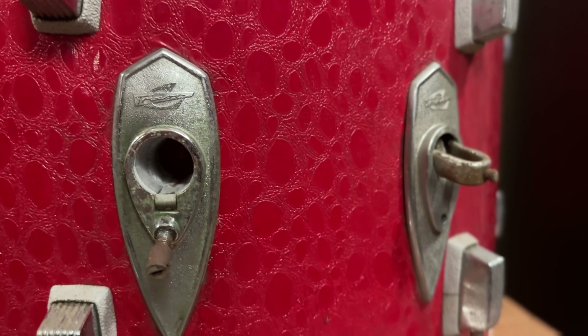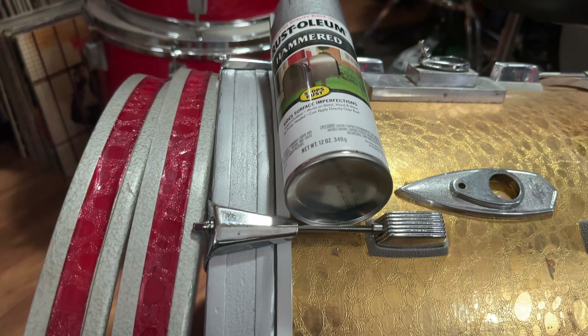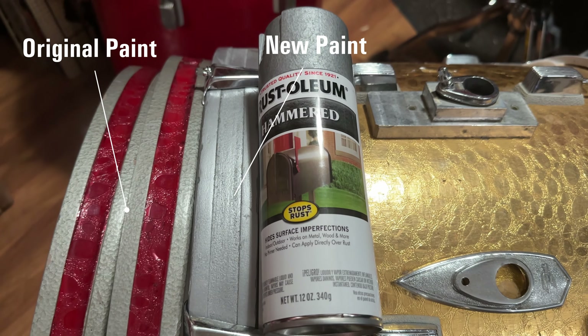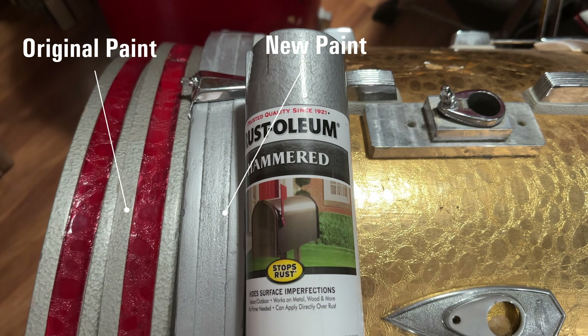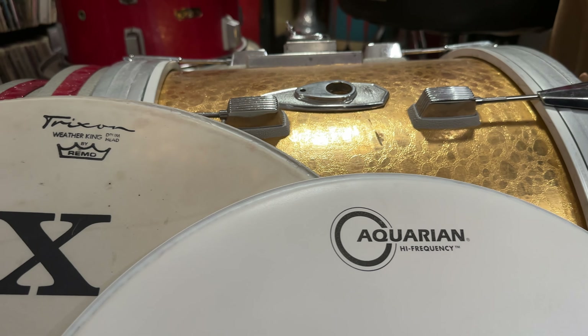I did learn something between the last Vox restoration I did and this one, which I'll share in a minute. I got pretty close with the hammer tone spray paint on the hoops I had to touch up, but it's not exact — here are the two side by side if you want to get an idea. Finally, I've been an Aquarian endorser since the early 90s, and ordinarily on an old kit like this I would swap out the heads; however, I am keeping these original heads because every one of them has the Trixon logo on it.